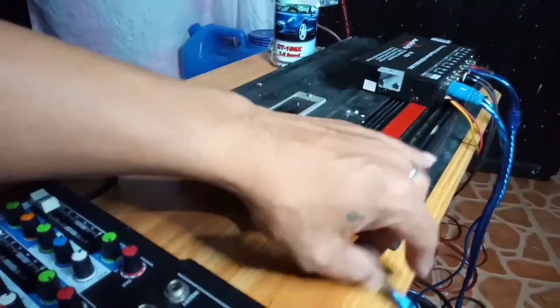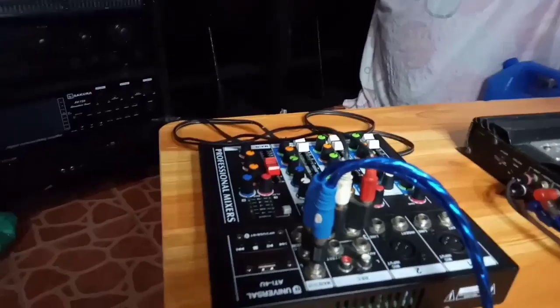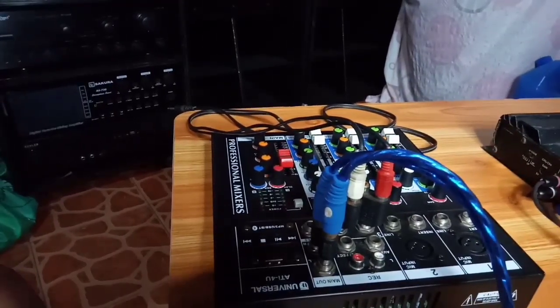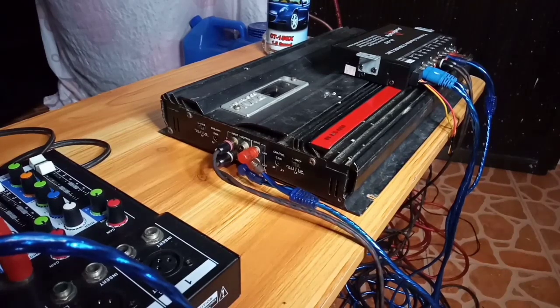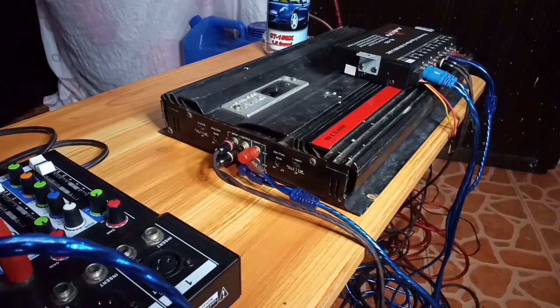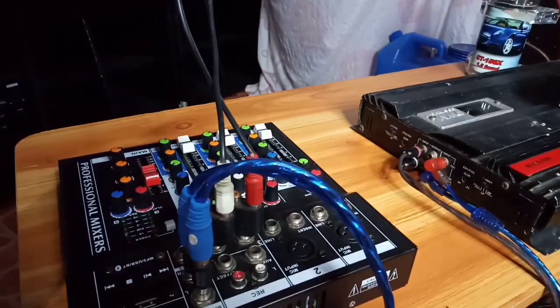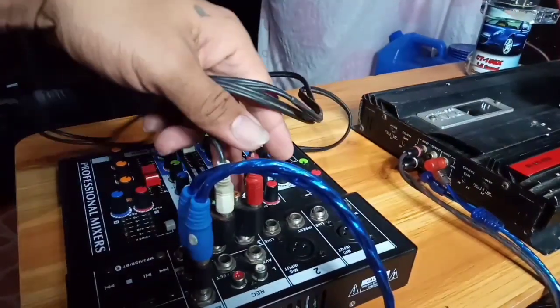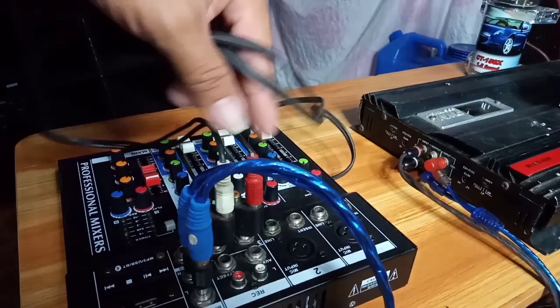Nabuho natin yung ating connection — from mixer. Simple connection lang po yan — going parametric, then lalabas siya sa ating amplifier ng B12. Yun lang po, kasimple ang connection niya. Gagamitin natin na naman ang cellphone connection — from mixer, sa line in. Ang pinili ko dyan — line in yan.